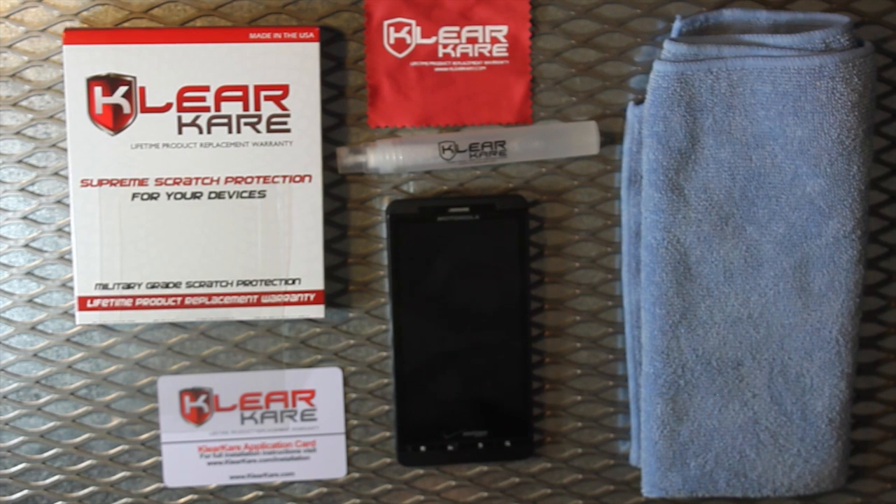Welcome to the ClearCare installation video. Today we'll be installing a ClearCare screen protector for the Motorola Droid X. We here at ClearCare make sure to include everything you will need to successfully install ClearCare for your device.